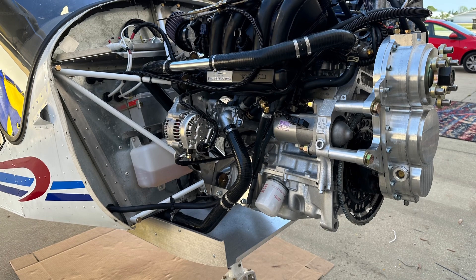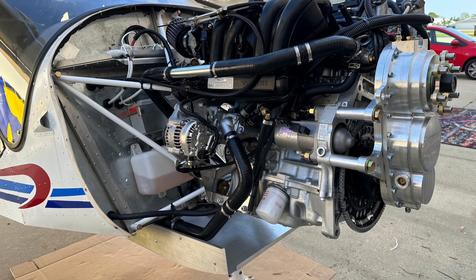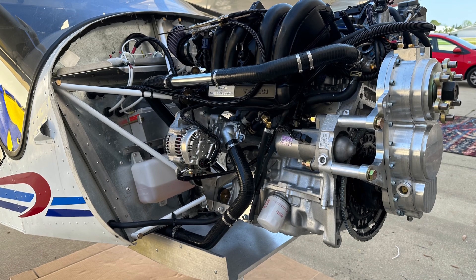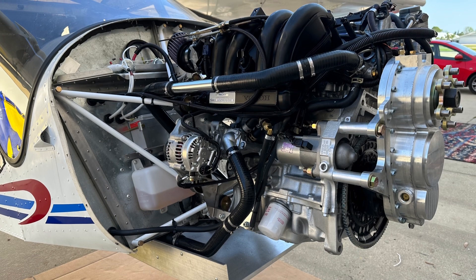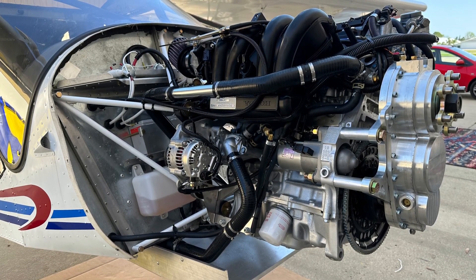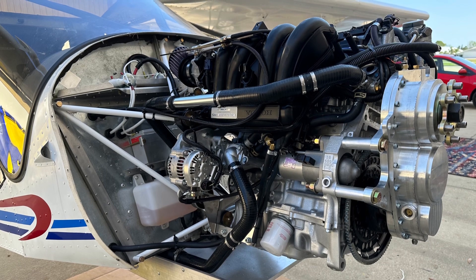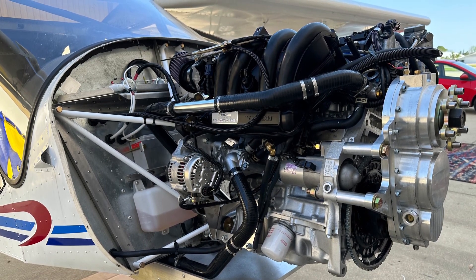We have a nice installation of all the parts. Once it's properly installed, there's very, very little maintenance. We have people flying 1,000 hours with just basically checking the spark plugs. That doesn't mean you shouldn't do your gearbox changes and so forth, but it's a very reliable system. Here we have the cooling hoses, the alternator, the gearbox, the radiator inlet, and so forth — all completed.